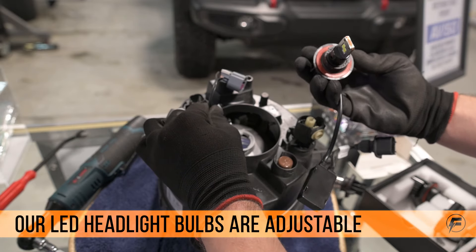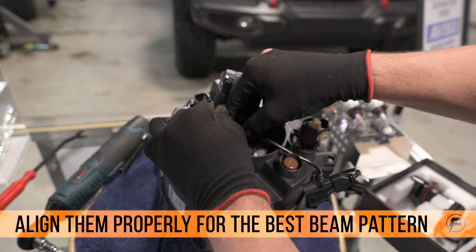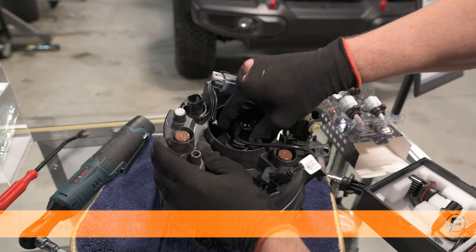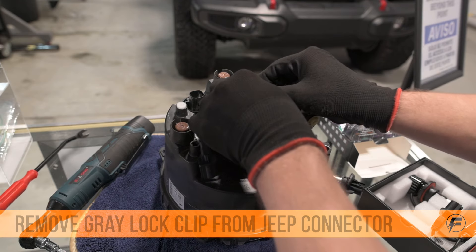Now with the LED bulb, you're wanting to line it up so that the LED chips are shining left and right. The bulbs are adjustable, so once you lock it in, if it's not straight, you can adjust it to where it's as close as possible to being straight.